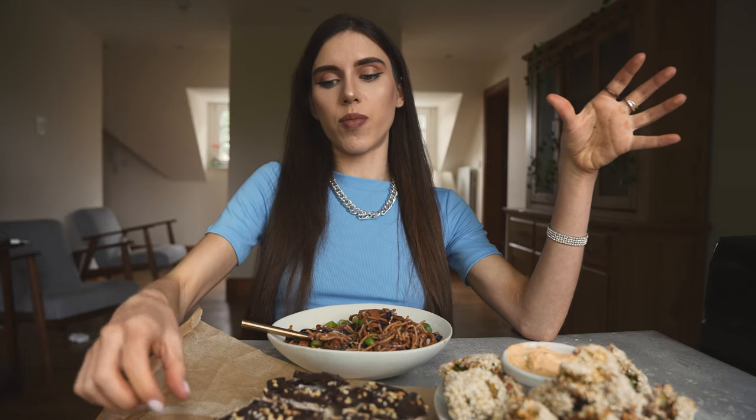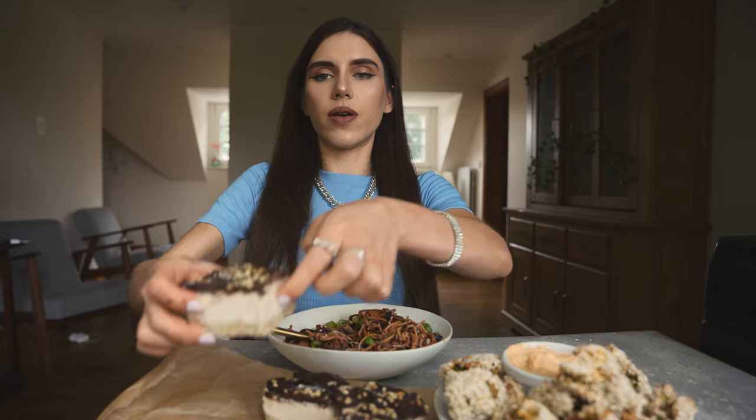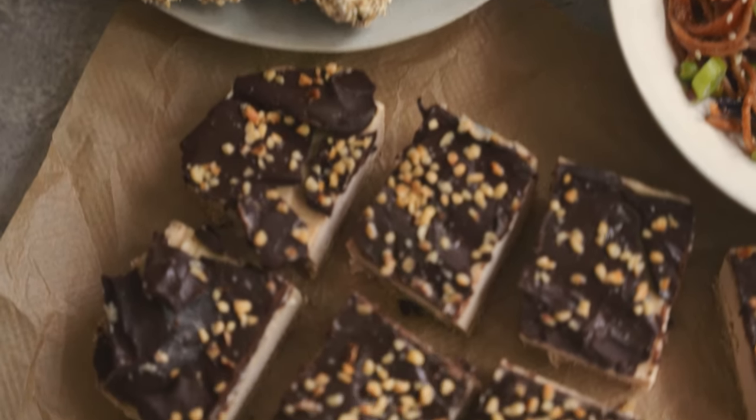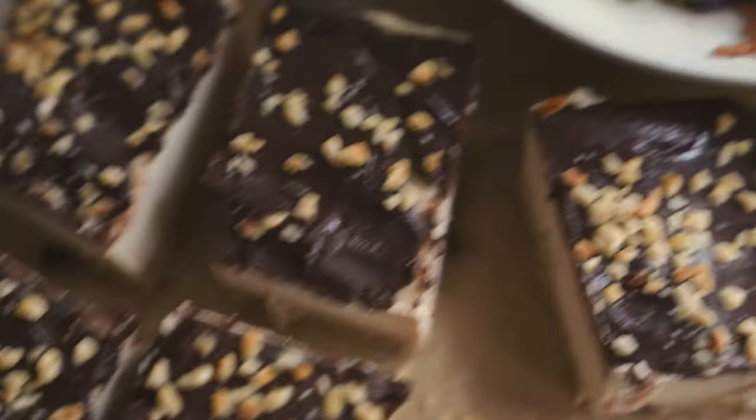There we have it, my friends — the most spectacular vegan three-course meal. We have the quick and easy vegetable spaghetti, then the crispy broccoli, and of course the no-bake cheesecakes with a delightful chocolate topping, because you just can't go wrong with chocolate. You should definitely get all of these on your weekly menu as soon as possible. They're all vegan, gluten-free, plant-based goodness. We'll see you in the next one.